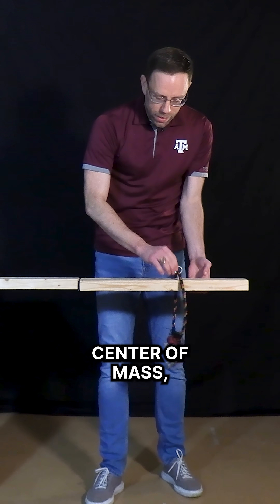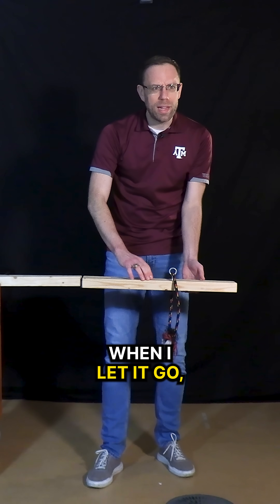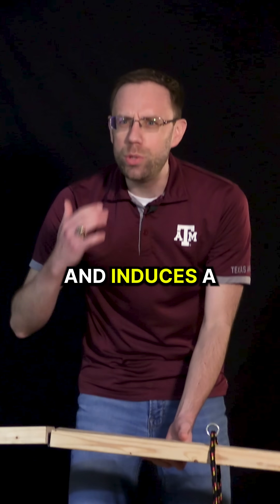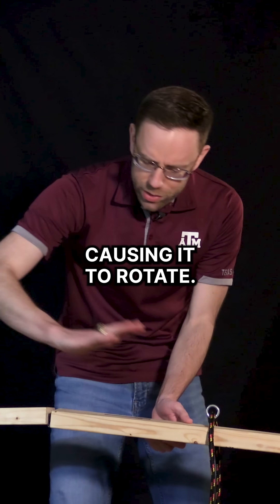Why is that? Well, this board has its center of mass right around here. When I let it go, gravity starts pulling down on that center of mass, and induces a torque on the board, causing it to rotate.